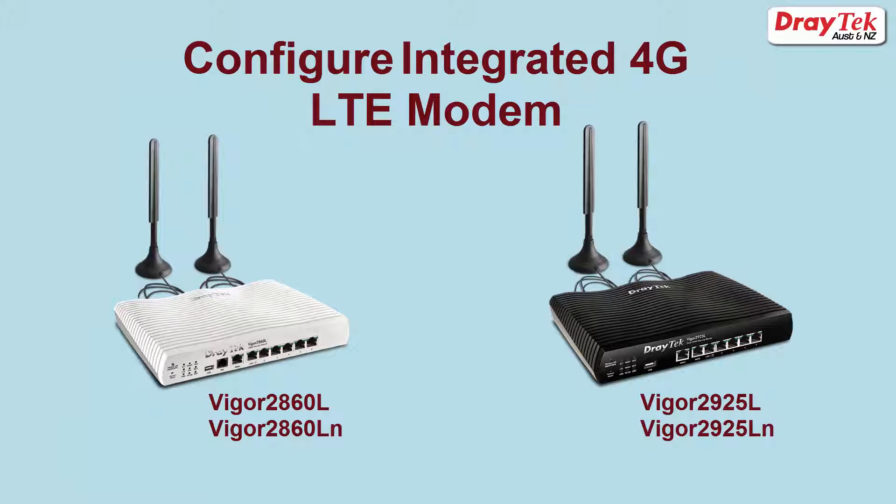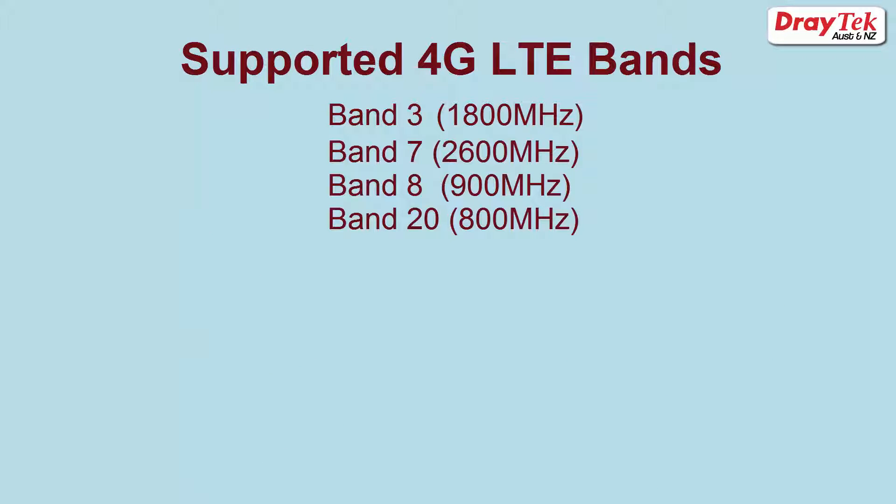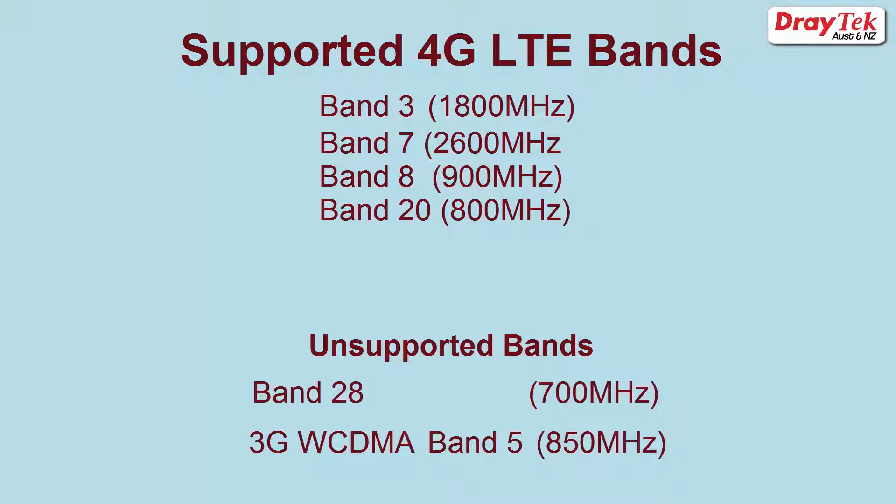In this video I will show you how to configure the Vigor2860L and the Vigor2925L series routers to enable 4G communication via the integrated LTE modem. Before we start I should mention that the supported 4G LTE bands are Band 3, Band 7, Band 8, and Band 20. Also, the frequency bands that are currently not supported are Band 28 and the 3G WCDMA Band 5.